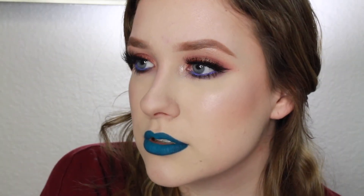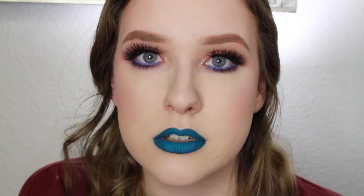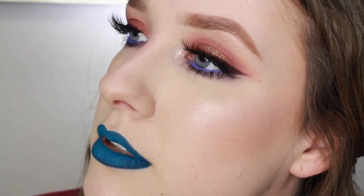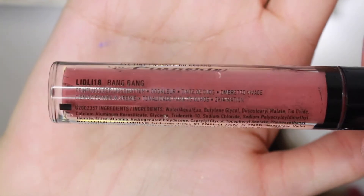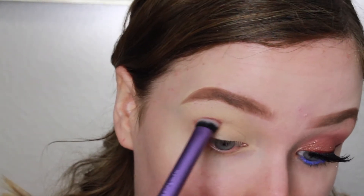Today I'm doing a tutorial on this eye look. I got a new eyeshadow from Colourpop and just wanted to create a look using it. I got the shade DGAF and that's what's on my lid — this is what I came up with, so if you want to see how to get it, just keep on watching.